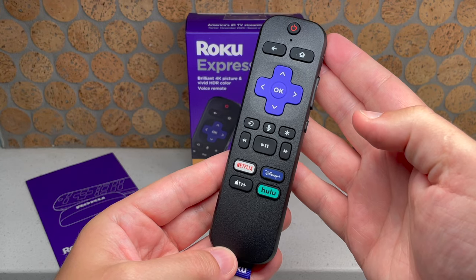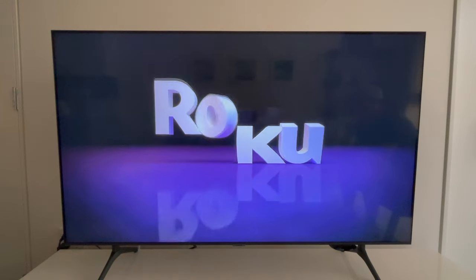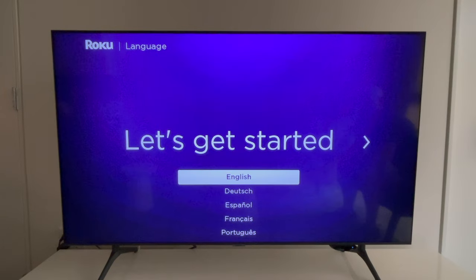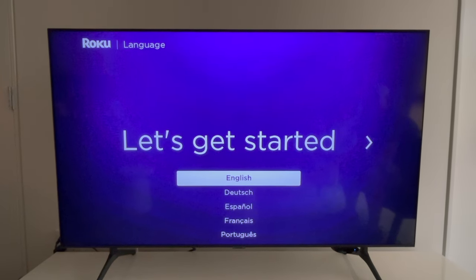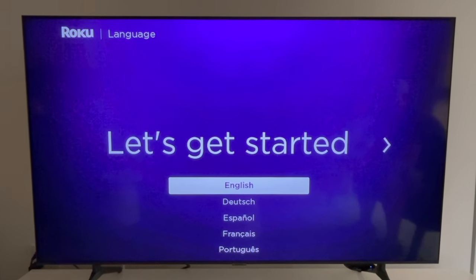At this point, set down your TV remote and pick up the Roku remote and insert the batteries. We've made it to the on-screen instructions, and it's important that you stick with me because this is where most people have been scammed in the past. First up, select your language.